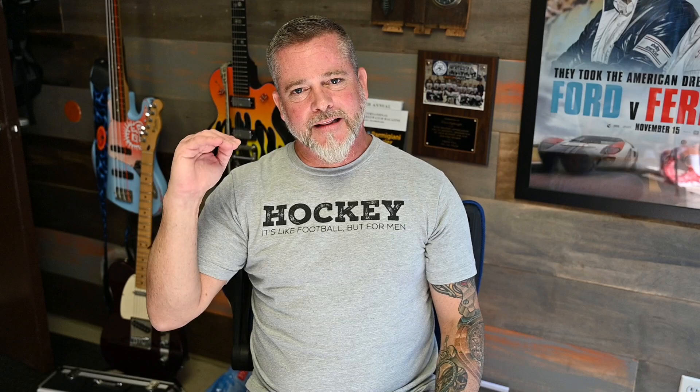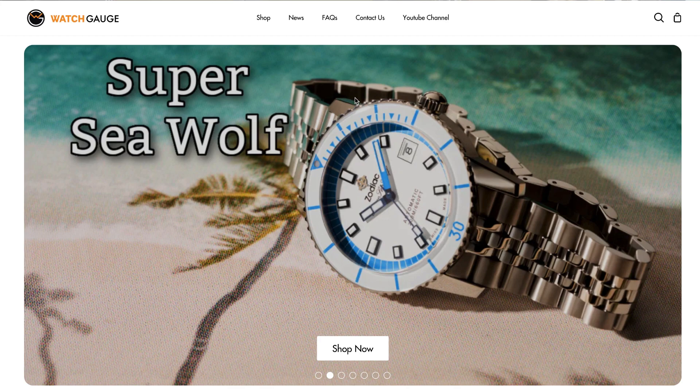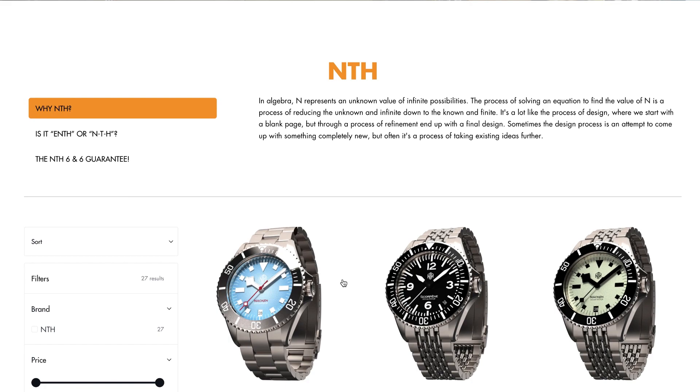On watchgauge.com you can go to the NTH page, select any one of these models, and join a waiting list. When I know the watches are en route to me, I will make them available to those on the waiting list for at least 48 hours before putting them up for sale to the general public. In many cases they sell out before I even get to list them publicly. So if you're interested, jump on watchgauge.com, join the waiting list for whichever model you want, and sometime in early October when these come in, you'll get an email with a private link to purchase before they're available to everyone.